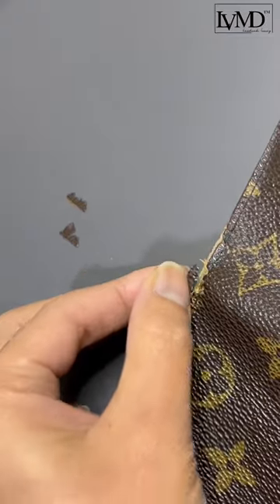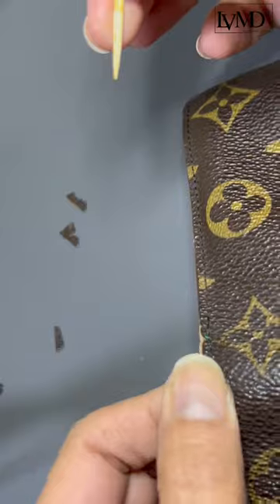Don't forget to seal the paint with acrylic finisher. Now it's time to patch those gaps. Here we use the same pigments from Coated Monogram Canvas as well.